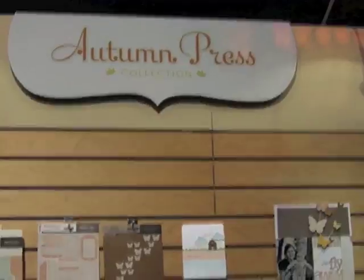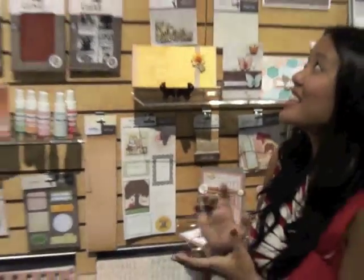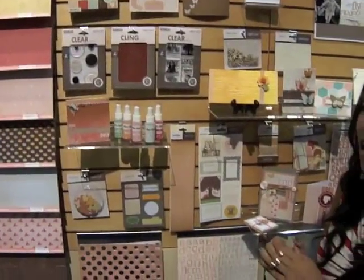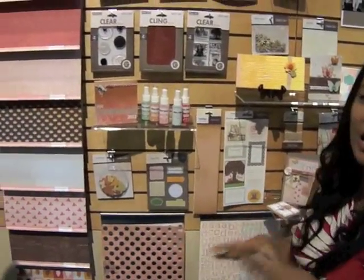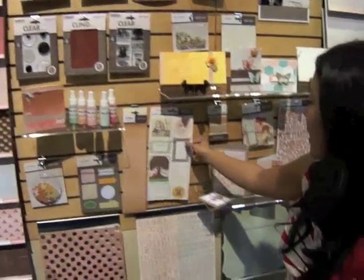So this is one of our brand new collections called Autumn Packs. It's great for fall, and it's also kind of a literary theme, so we've got a lot of good literary elements.